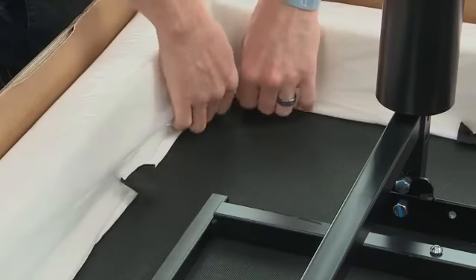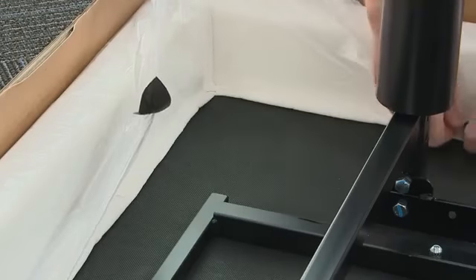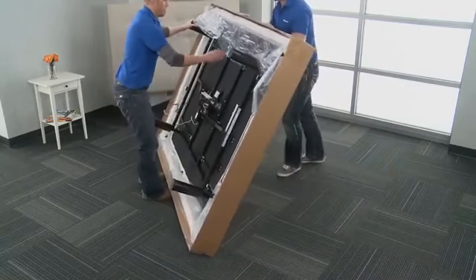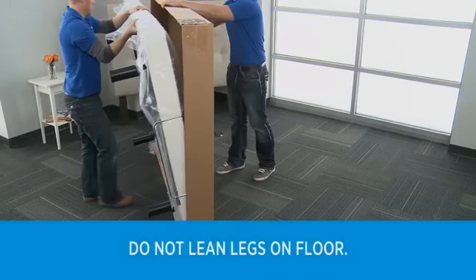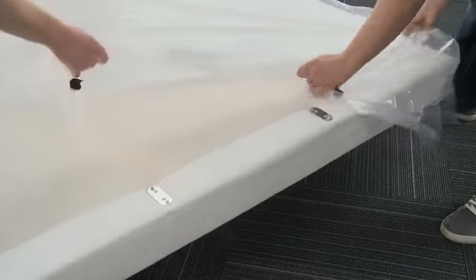Remove the plastic packaging from the adjustable foundation by pulling up on the plastic stapled in each corner. Carefully flip the frame over so the bed is standing upright — at least two people are required for this. Do not lean the adjustable foundation against the installed legs to flip it over. Finish removing the plastic by pulling up and over the retainer plates.